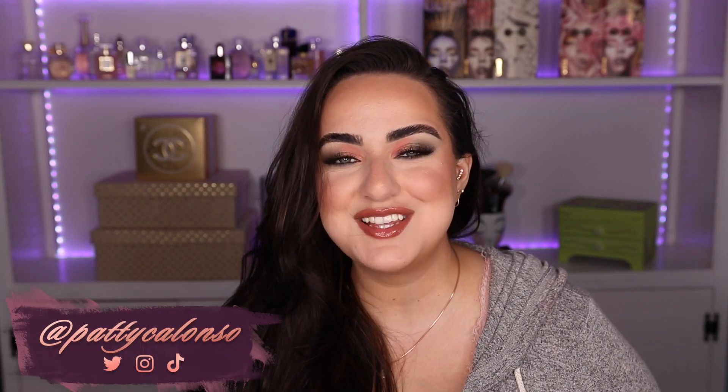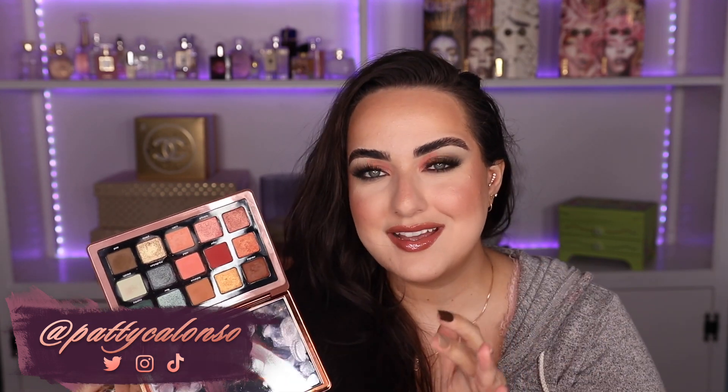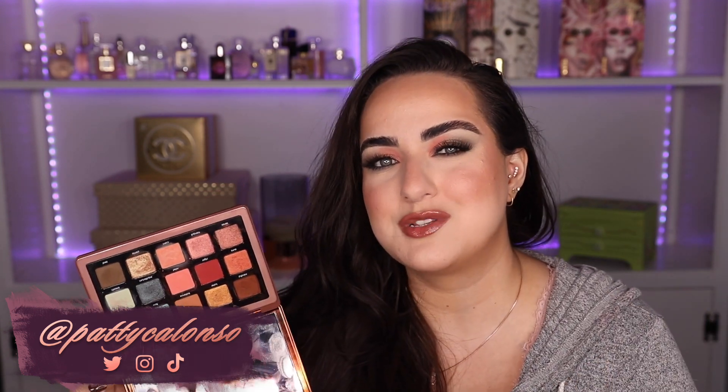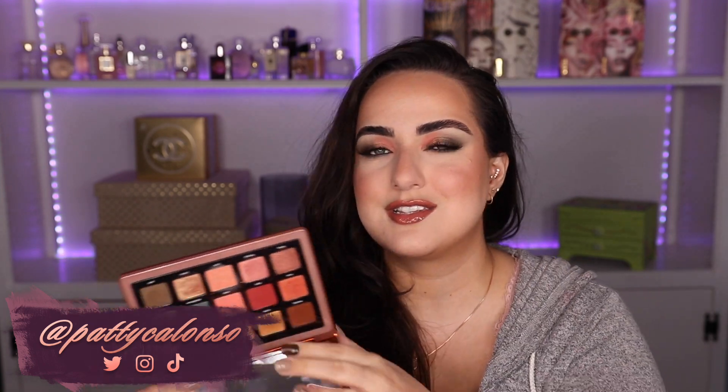Hi beautiful, welcome to my channel. Today's video is finally the 5 Looks 1 Palette video with the Zendel palette by Natasha Denona. This one just came out a week ago and I have been really enjoying playing with it. I did 3 looks in my first video when I first reviewed this palette, and in this video I went a little bit more adventurous with my looks and my color choices. I really hope that you guys enjoy the looks I created — I definitely like these looks better than the ones I did when I first got the palette.